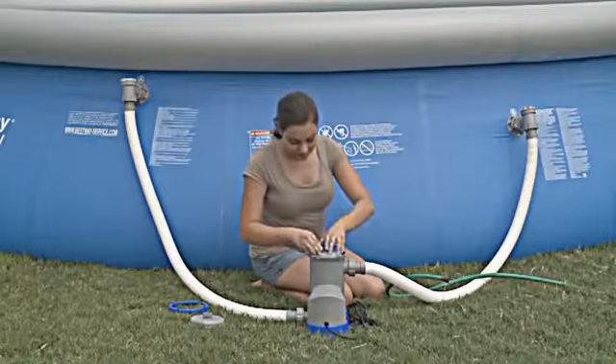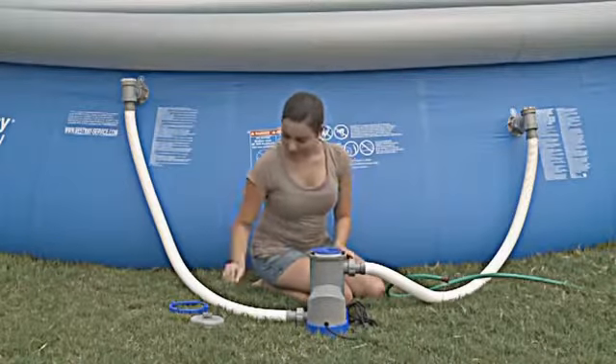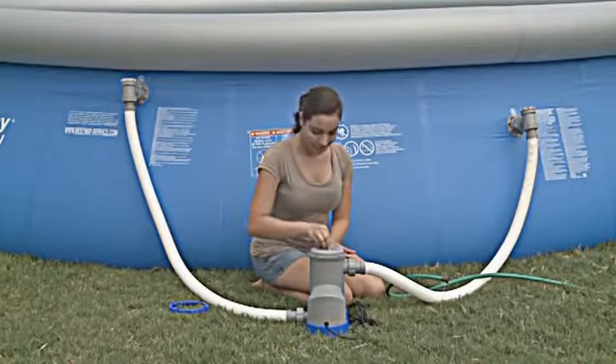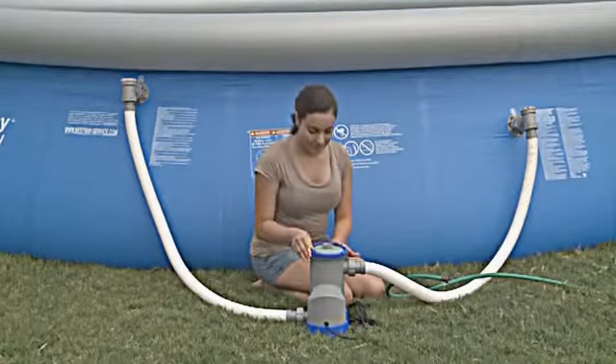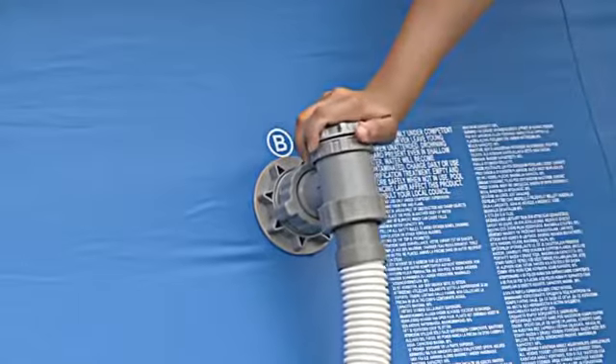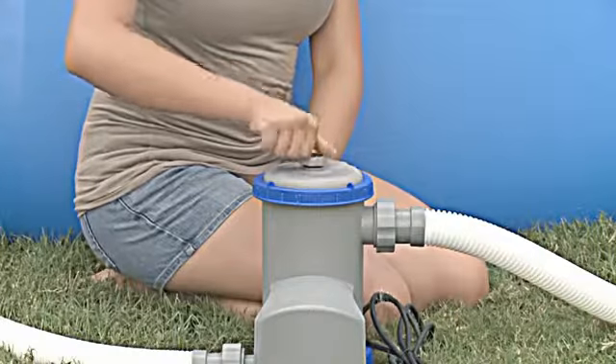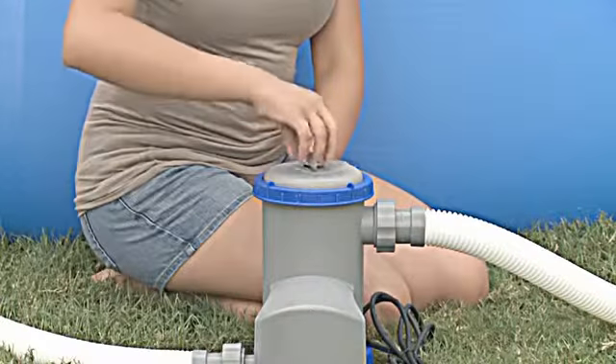Replace the filter cartridge, ensuring it is centered. Check that the filter cap seal is in place and close the filter. Next, open the connection valve to allow water to flow to the pump. And finally, unscrew the air purge to release any trapped air from the system.